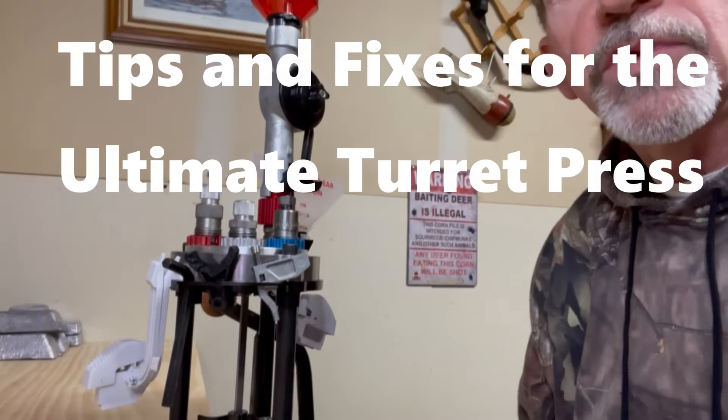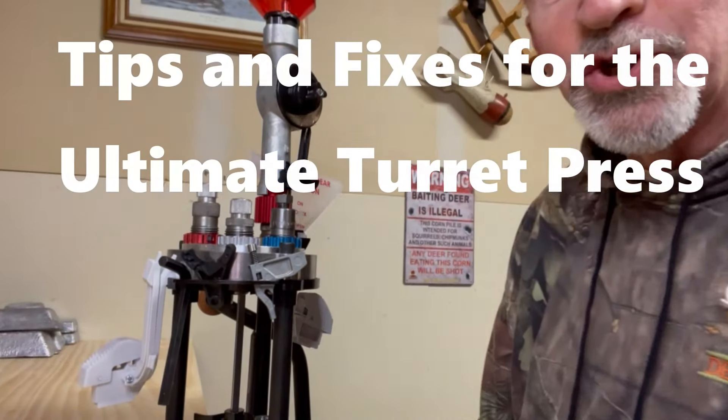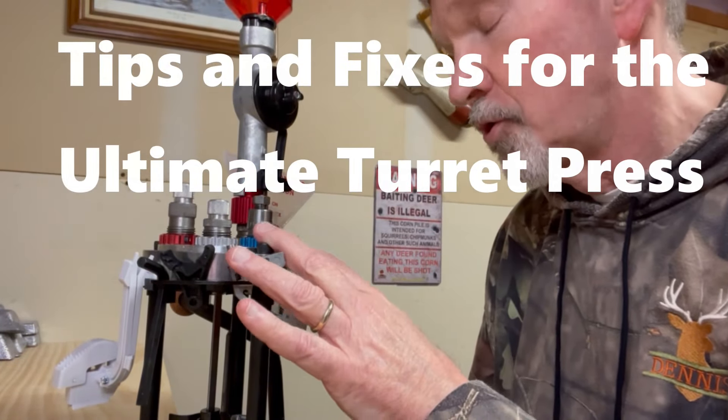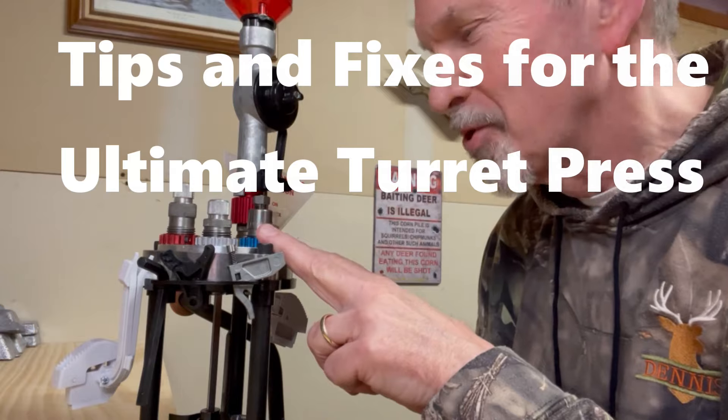Thanks for all your support and for watching. Hi, Plinket Preacher here. Got my ultimate turret press here. Been using it — it works really well.